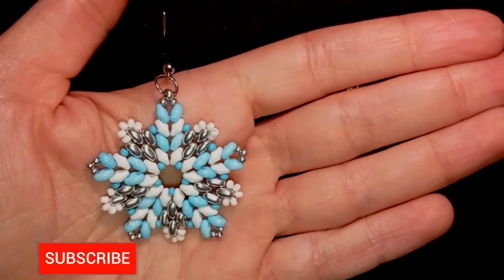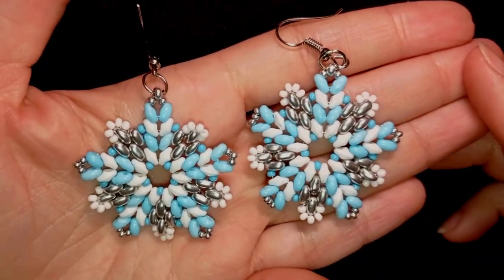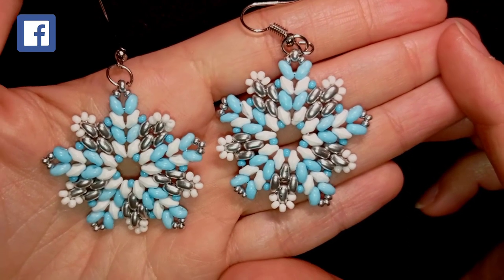If you're new here consider subscribing because a bracelet tutorial is coming and maybe you would like to make a beautiful set. If you subscribe, like, share and comment you motivate me to make more videos.